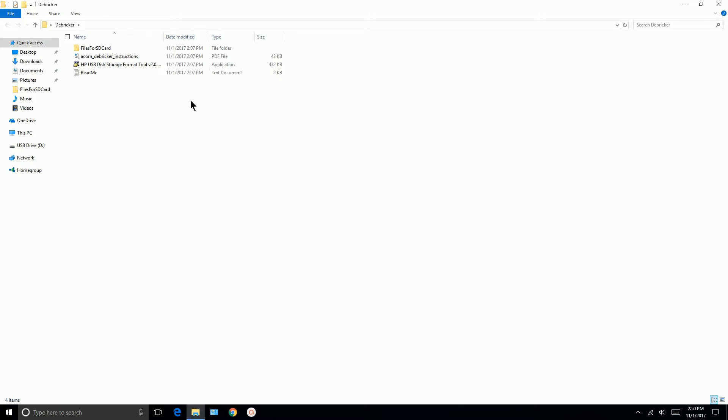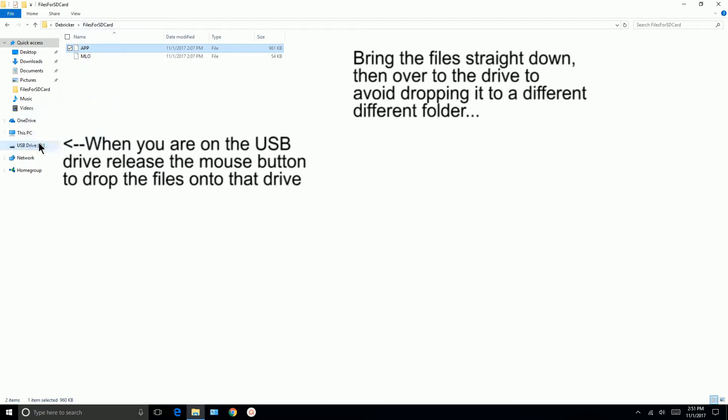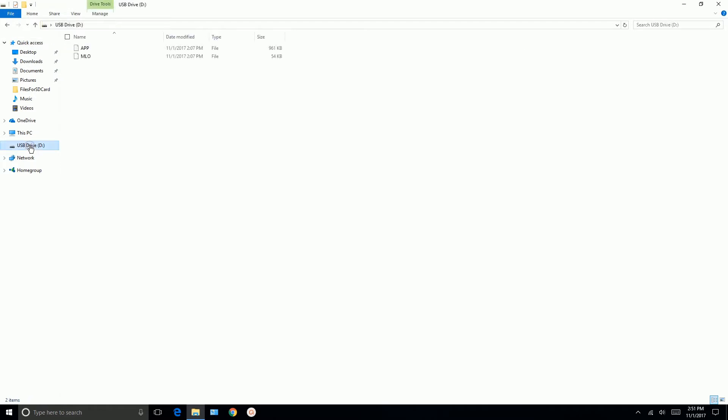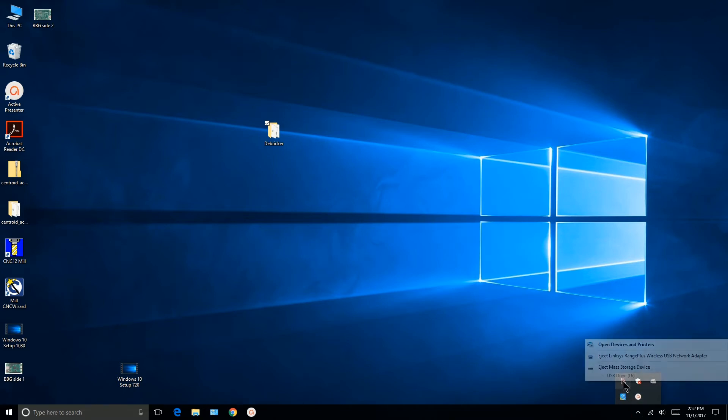Now that the SD card is formatted with FAT32, move the files 'MLO' and 'app' from the 'Files for SD Card' folder onto the SD card — these should be the only files present. Go to 'Files for SD Card', left-click on the files, drag them to USB Drive D. Verify they're there — USB Drive D now shows both files. Let's close this, then eject the drive: click the up arrow on the taskbar, click the USB drive icon, and click 'Eject Mass Storage Device'.